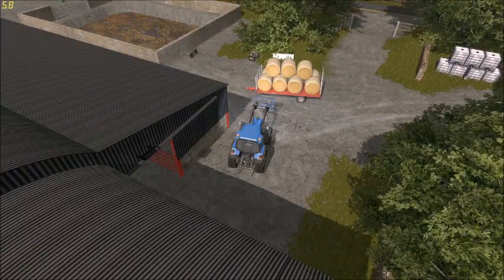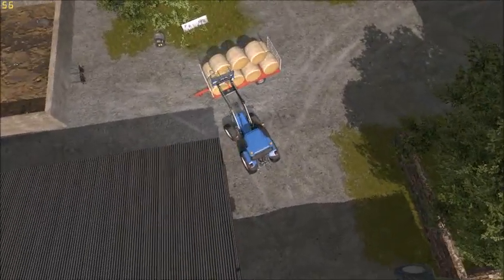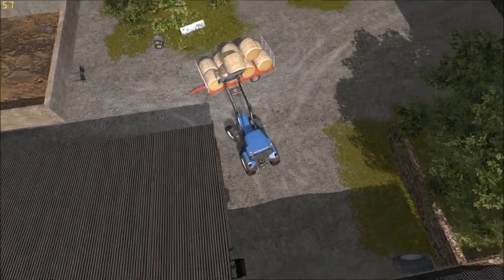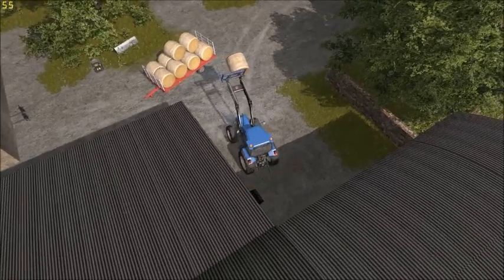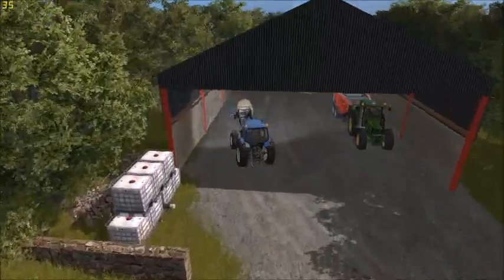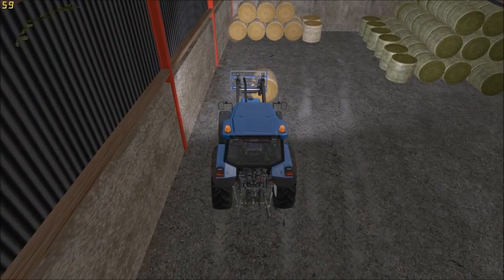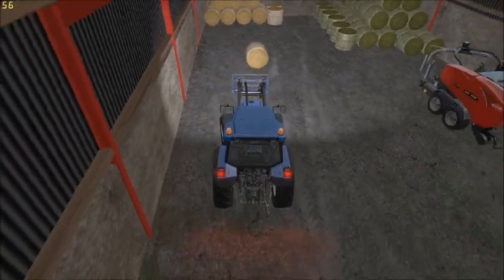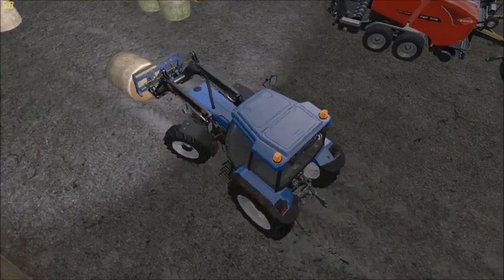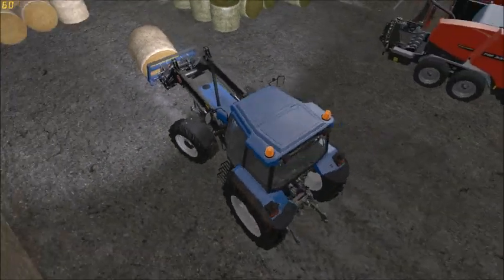Alright guys, welcome back. I hope you enjoyed that little time-lapse there. We'll just grab in some more bales and start on the next row. I've actually just grabbed that with the wrong side of the tines, thinking about it. And it would roll — this is like I was saying earlier, they never roll when you want them to, and they always do when you don't.